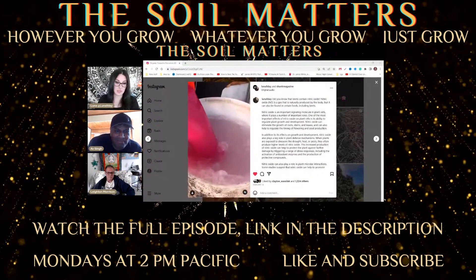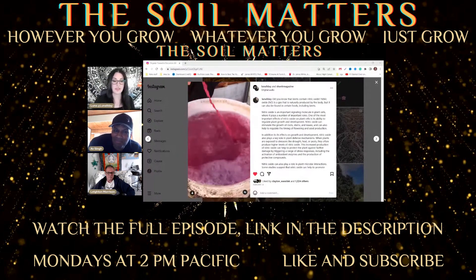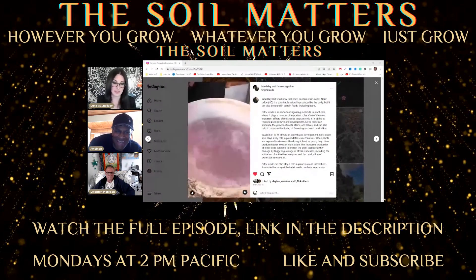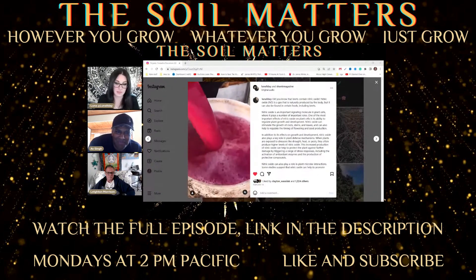That's a compost tea I made with beet juice and oat flour instead of glucose, and it had fantastic microbial density. It had great bacillus chaining, or what I assume to be bacillus chaining.